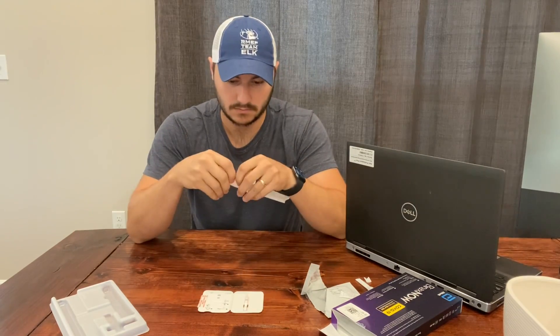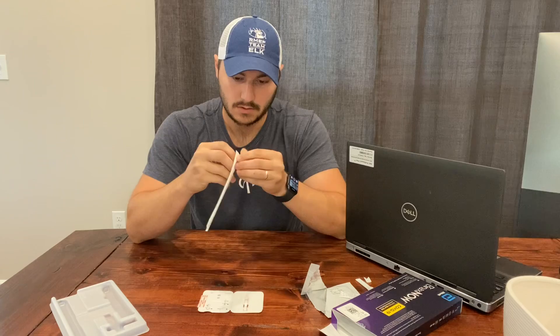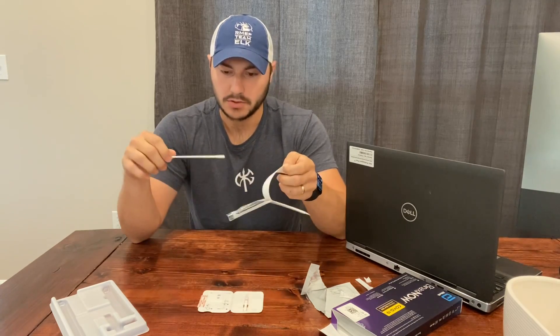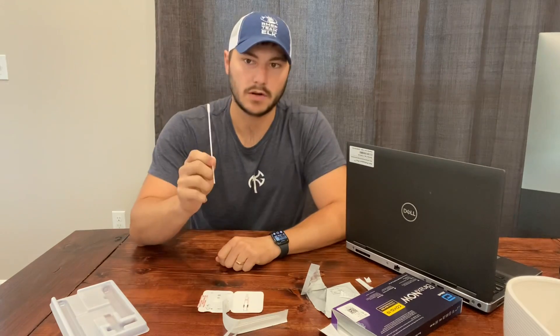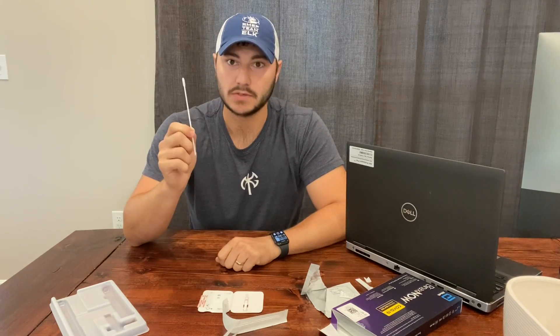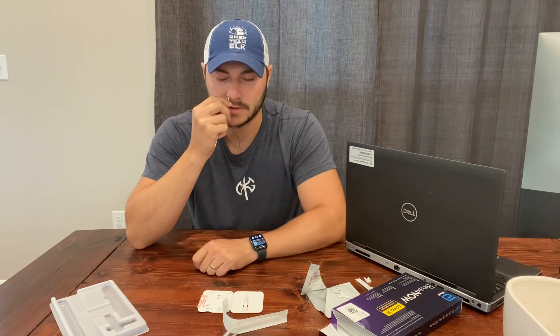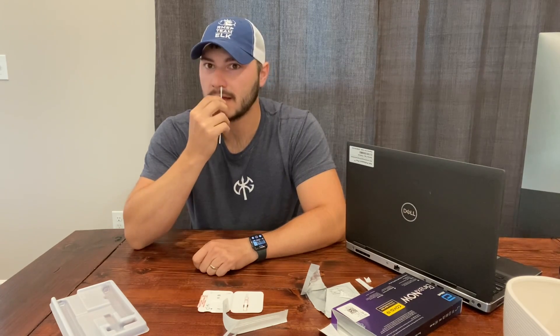Take the nasal swab. Try to only handle the stick portion, not the tip. We're going to go a half to three-fourths of an inch up there — here's what the package says. Both nostrils. Put it up there and then do five big circles: one, two, three, four, five. Going more is not going to hurt anything other than the discomfort. Go to the other side.